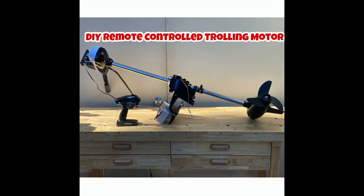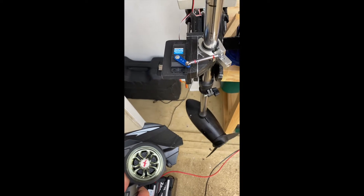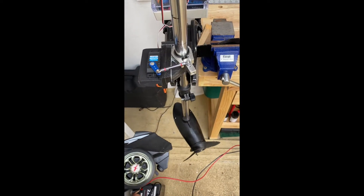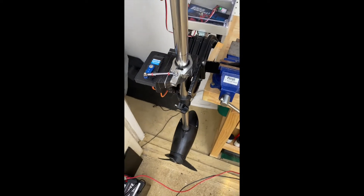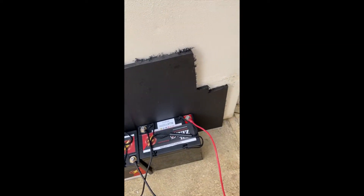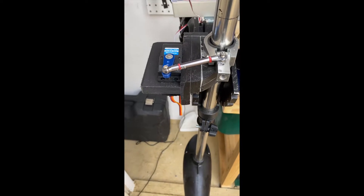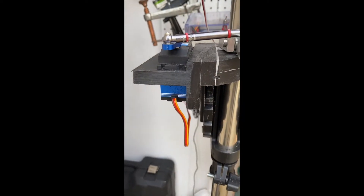Welcome to my DIY remote control trolling motor using one-fifth scale RC car components. I got this idea online from someone else who had built it with aluminum and put a lot of money into it. I wanted to see if there's an easy way to do it — just a plastic sheet of polyethylene, like a cutting board you just cut up. Polyethylene is strong and easy to work with.